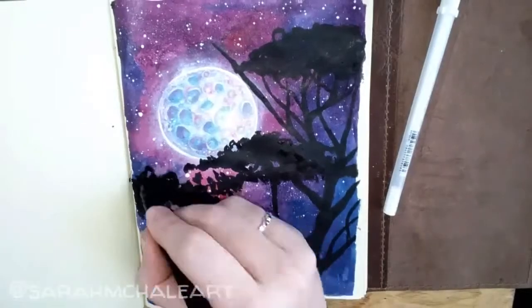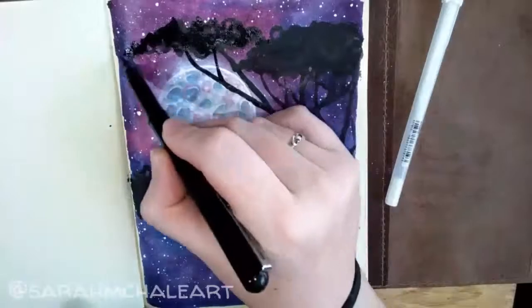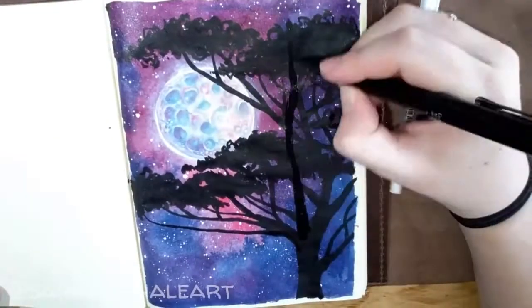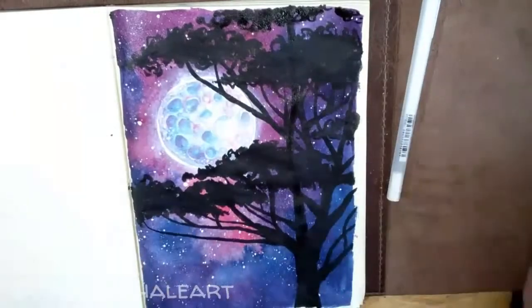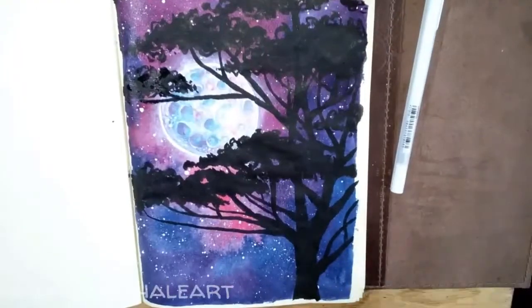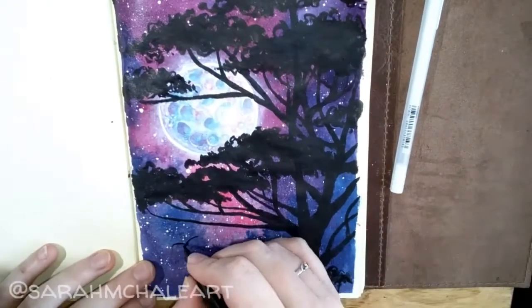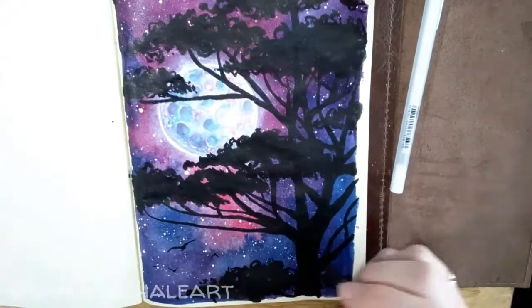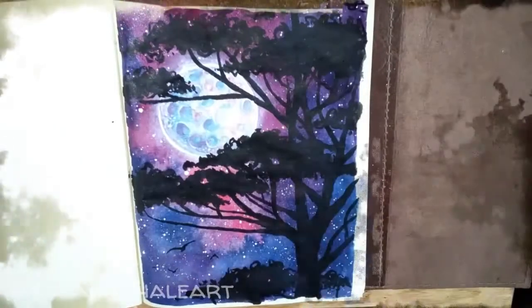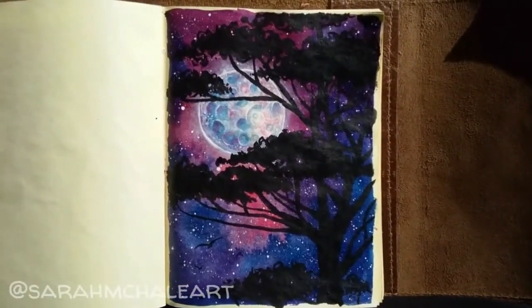Back to this painting — right now you can see me using my Pentel brush pen to create the silhouette for the tree. This particular tree was inspired by lots of trees that I see around where I live here in Southern California. I just think they're really interesting; I love the long branches with the groups of leaves on top, and that's why I wanted to use it.